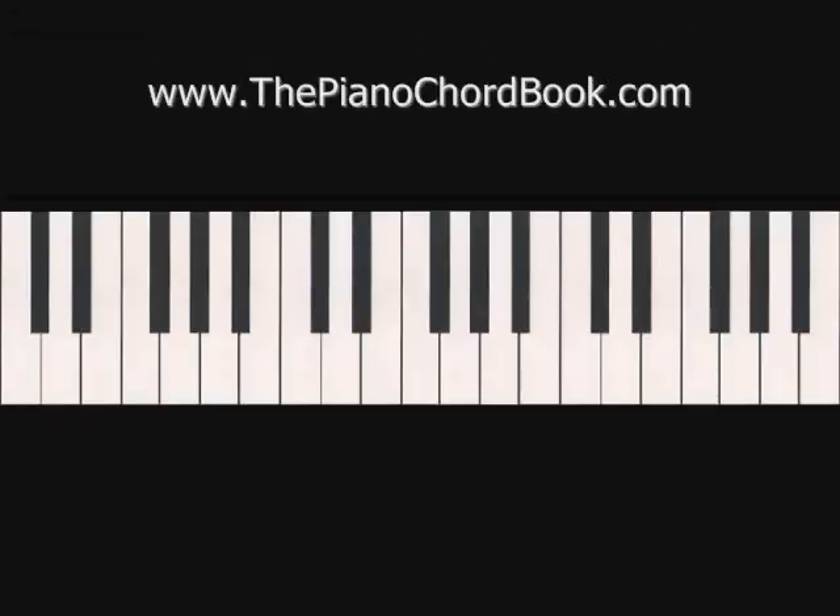To help us orient ourselves on the piano, this is middle C. Our left hand is actually going to start two octaves below middle C and we're going to walk through the C chord one note at a time, adding the A just above the G.